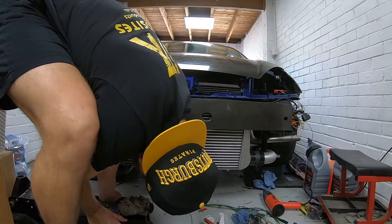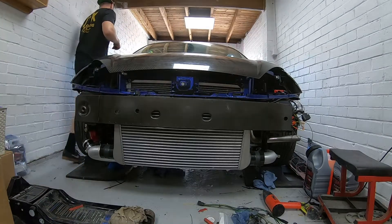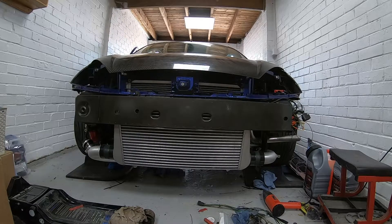I was so ambitious — I thought I'd turn the key, the car would start, idle perfectly, and I was literally going to reverse it off the stands and out onto the driveway. I even moved my daily car out of the way. That's how much I believed my little tweaks on the keyboard had fixed this completely new setup. I genuinely thought I had fixed it. But it was quite far from the truth.